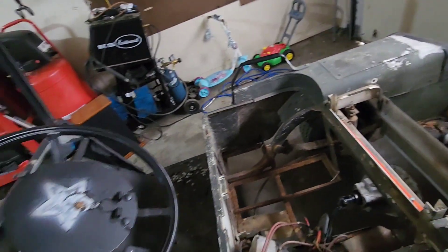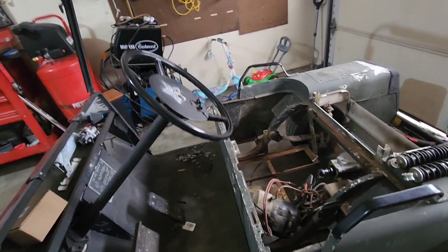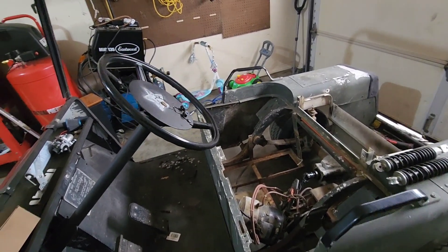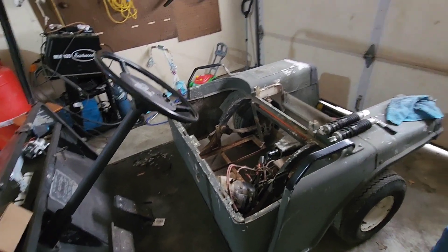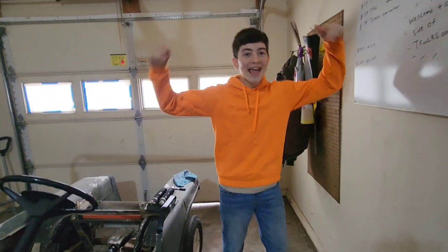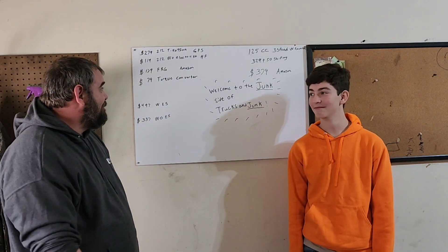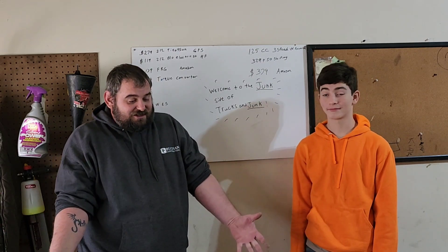We're not going to go back to electric. What we're going to do is make it gas — but not the normal way, a different way. So we've determined we're going to do a 125cc engine in this thing.